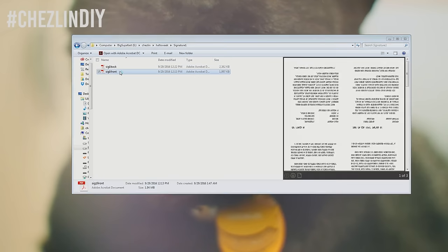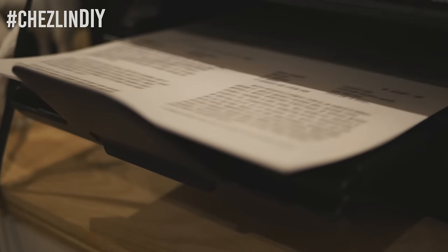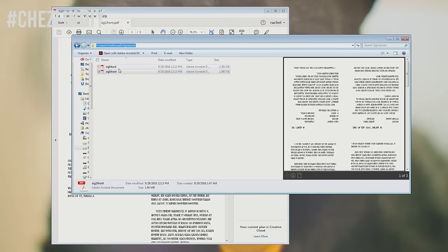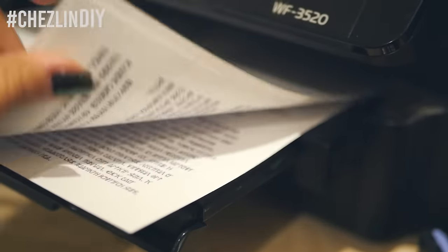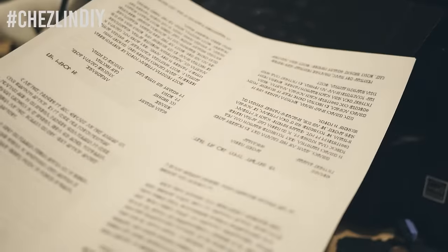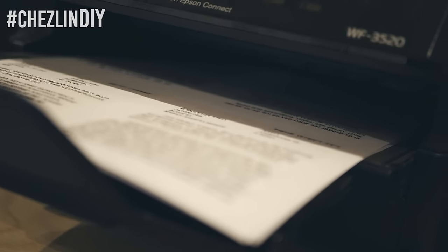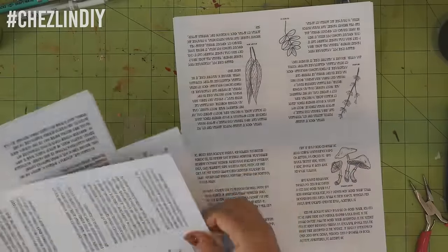You can print out as many or as few signatures as you'd like. To print them correctly, open a signature folder, open the front file, and print them out. Take those three pages and load them back into your printer just as they came out — don't flip them. Then open the back file and print that out. It should now have both sides printed. This assumes your printer feeds from the top and flips the paper as it's printing. You may have to do a bit of trial and error.